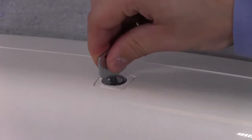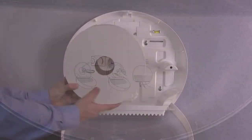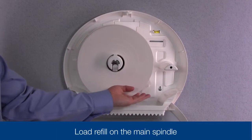To load your dispenser, open the front cover using your Torque key. You'll notice there are detailed loading instructions on the inside of the front cover. Place your roll on the large spindle. The smaller spindle is to be used for the stub roll.